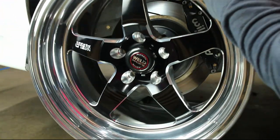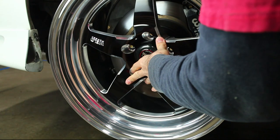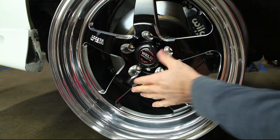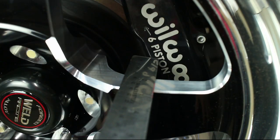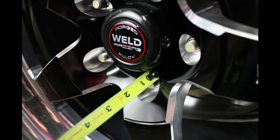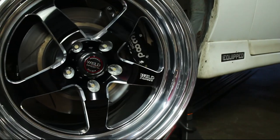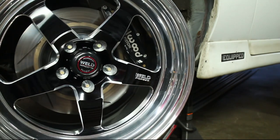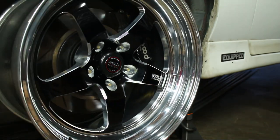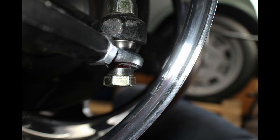Carefully install the wheel. I have about 1.5 inches of room between the spoke and the brake caliper, and my extended ARP studs have enough threads showing. Turn the wheels lock to lock and check for any fitment issues. It looks like my wheels clear the strut and my bump steer kit.